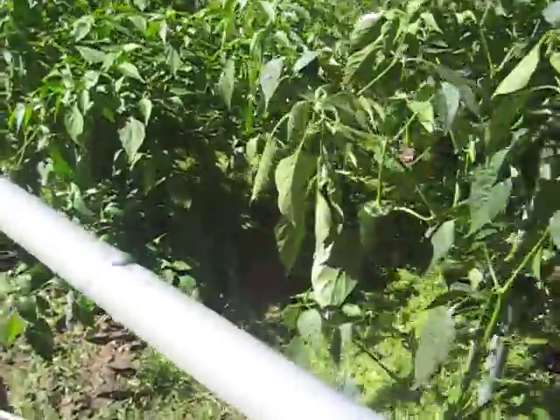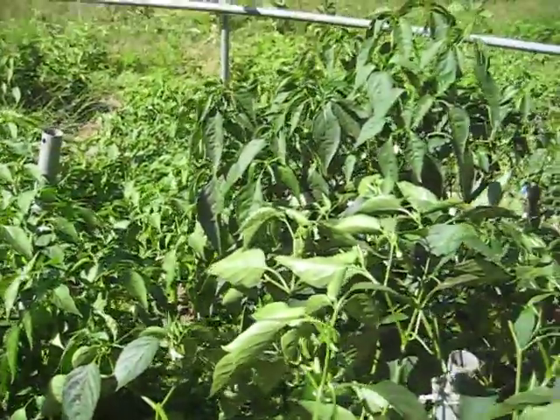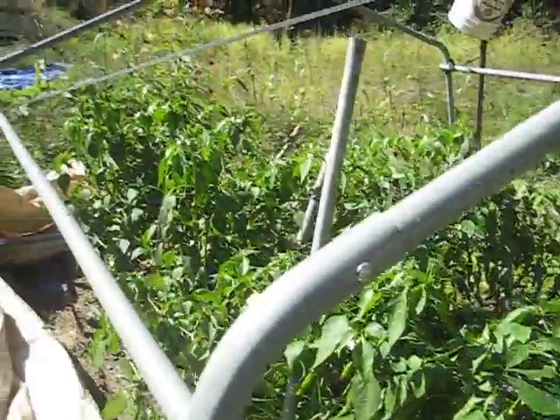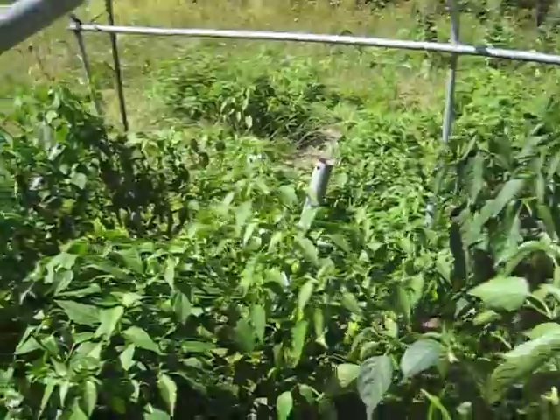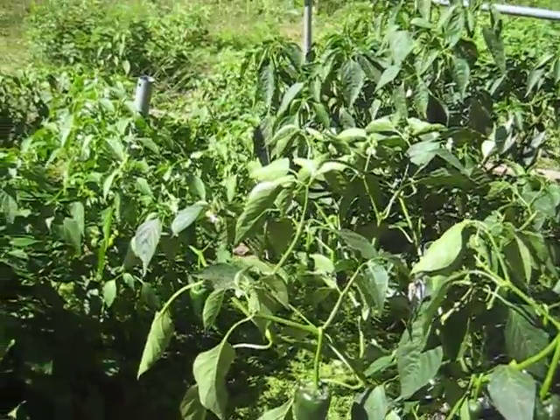But if you look at these peppers, well, this one's broke. The leaves look a little wilty. Actually, they're coming around — they're not as bad as I thought. I don't know if it was the cold that did it. They were all loaded with condensation.